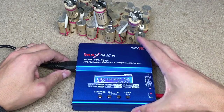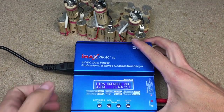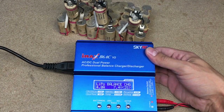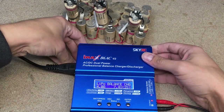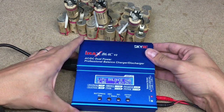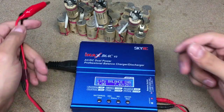The main tool for this process is IMAX B6AC version 2 charger. If you'll need one, I'll leave a link in the description where you could get an original one, because in the market there are a lot of fake copies. I got it from gearbest.com and I could recommend it as a trusted seller for this charger.